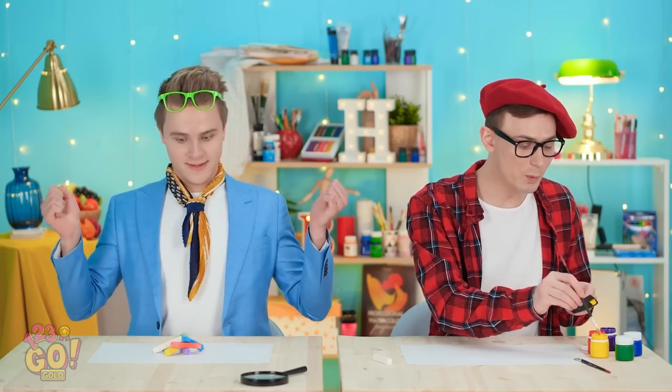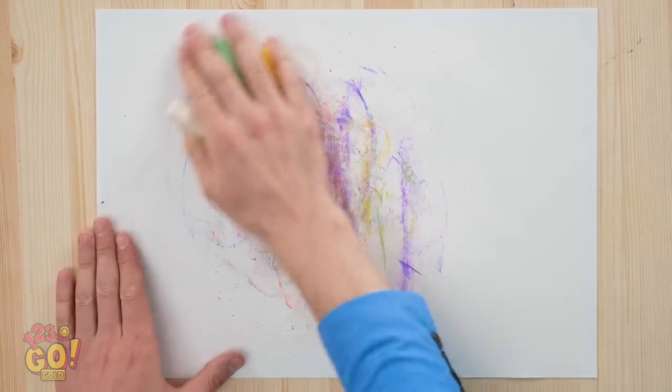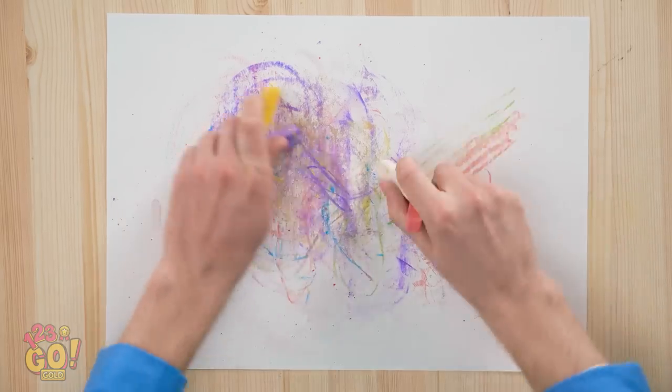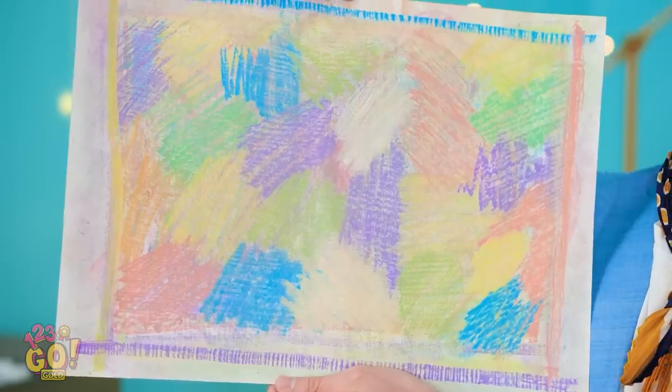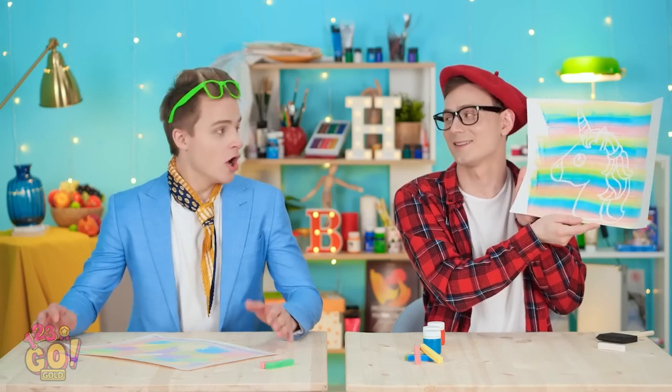Now let there be color! What's meant to be will appear! Getting there! Hello? Impressed? I call it colors. Interesting. Really. Wanna see mine? You can sure see it now! That is so clever! How did you do it?